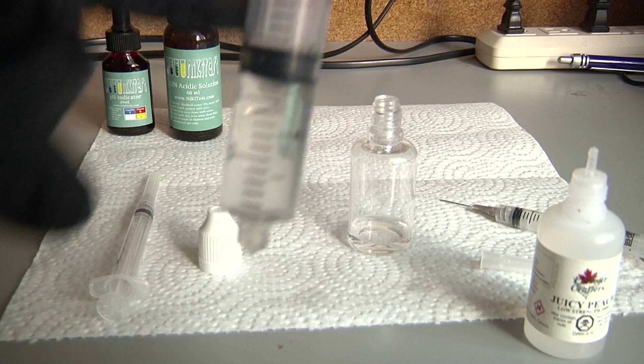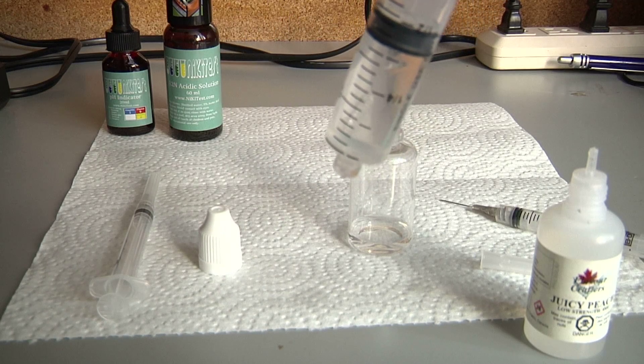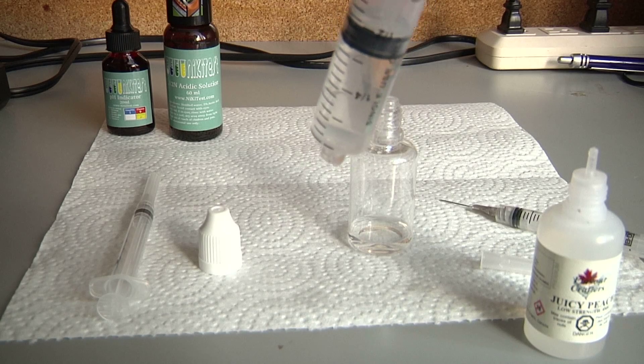Now, this syringe did not come with the kit, and neither did the distilled water, so you're going to have to get both of those. Or you can use the smaller syringes included to measure 10 mils — it'll just take a lot longer. I just wanted to save some time.